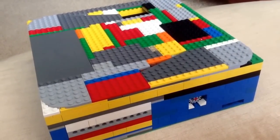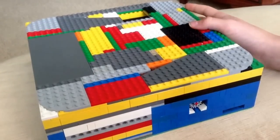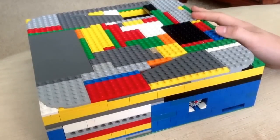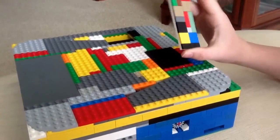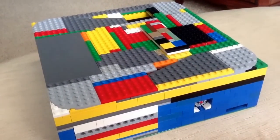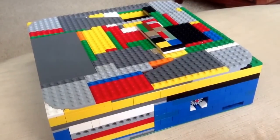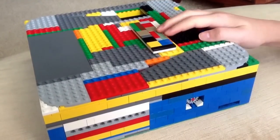Hey guys, this is LEGO Master 850, and today I'm going to be showing you my new LEGO Color Combination Safe that uses a keycard. This is actually the second time I've attempted this. The first time didn't go too well, but I've got it to work this time with the new Hi-Technic Color Sensor.